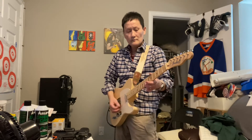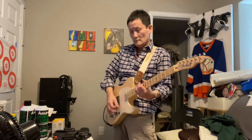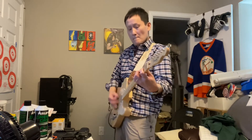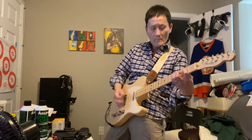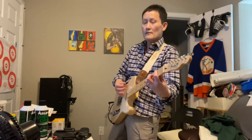Hey guys, Dangle Nerd here. [Guitar intro playing — Creed's 'My Sacrifice']